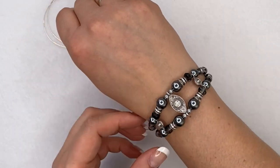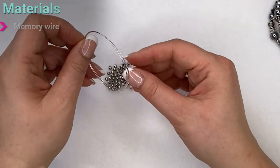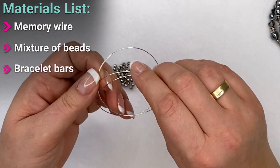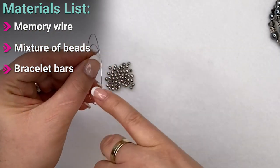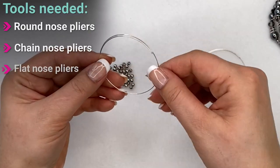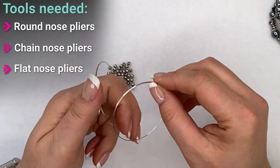To make it, you need to cut a couple of lengths of memory wire. I like to cut it just a little bit longer than I need, so I have something nice to work with. I usually cut it going all the way around and add about a quarter to a third extra, then cut it. I've got two pieces — I'm going to make a two-row memory wire bracelet.